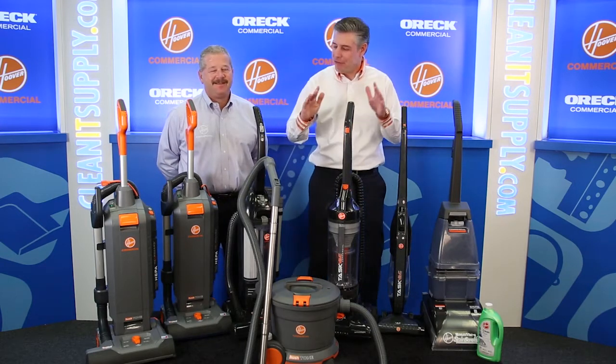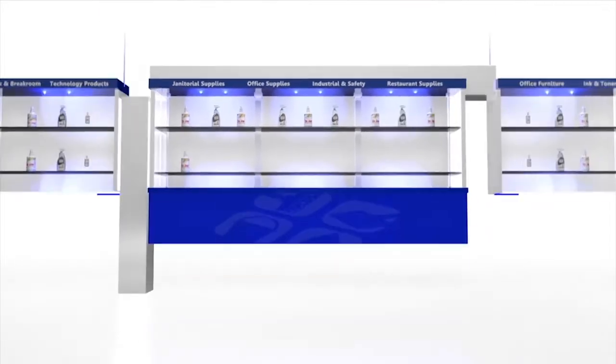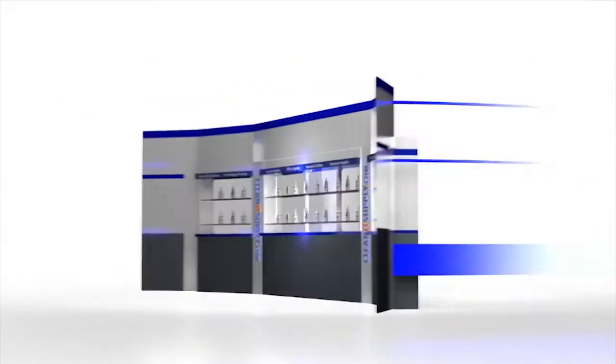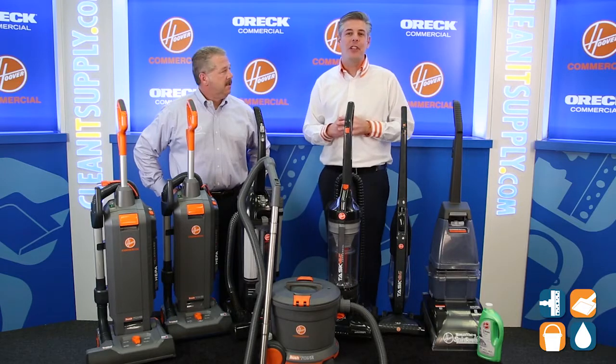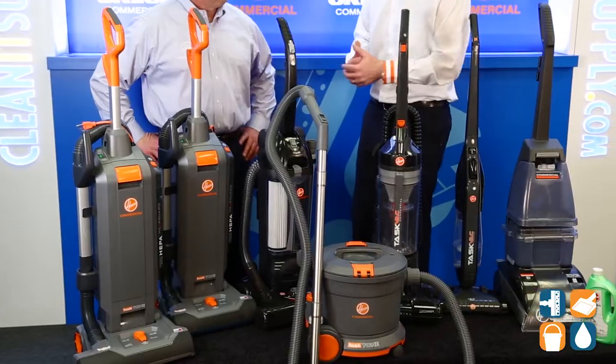This is Danny D on CleanIt TV, welcome to the Hoover Commercial family line of products available at CleanItSupply.com. Here we are at the Hoover Commercial line of products, and with us today, special guest Mike Bilbrey from Hoover Commercial. Michael, welcome to CleanIt TV.